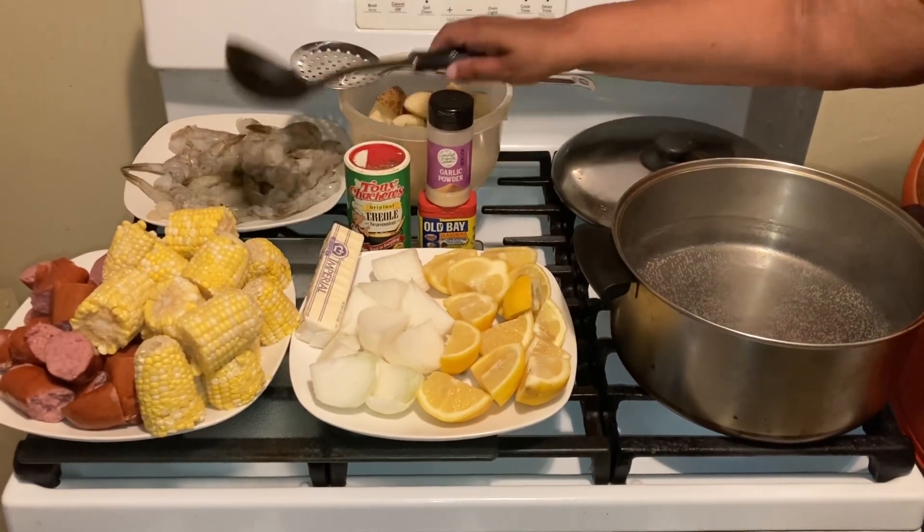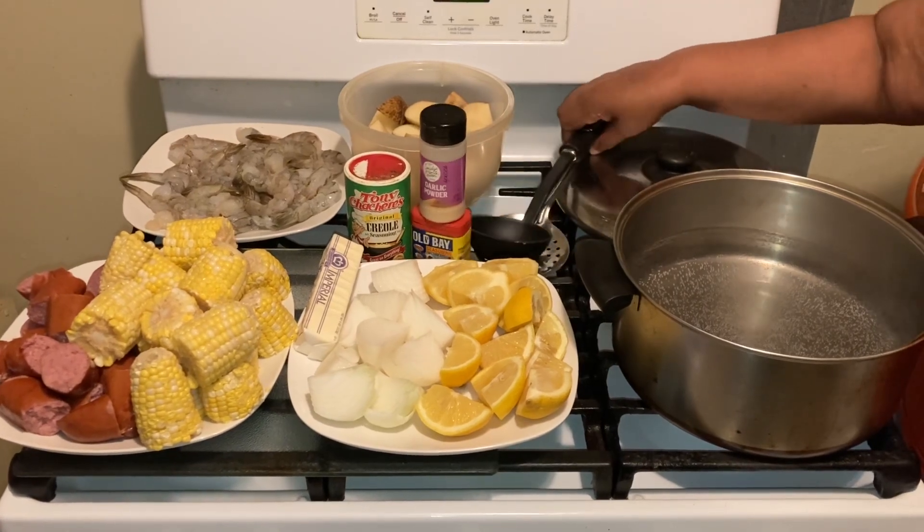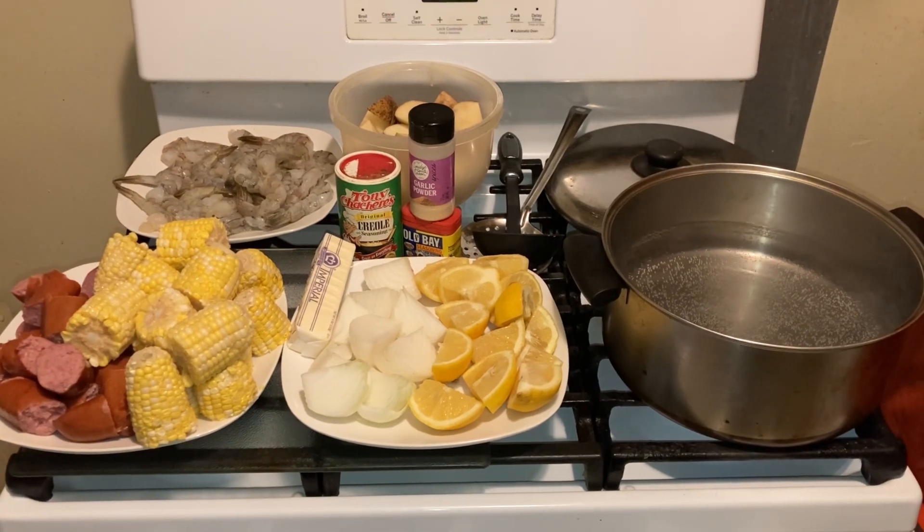Hi, YouTubers. How are you today? I'm coming to you with a summer seafood boil. I hope everyone is well today.